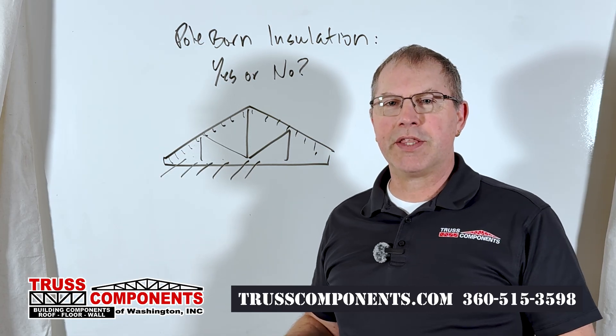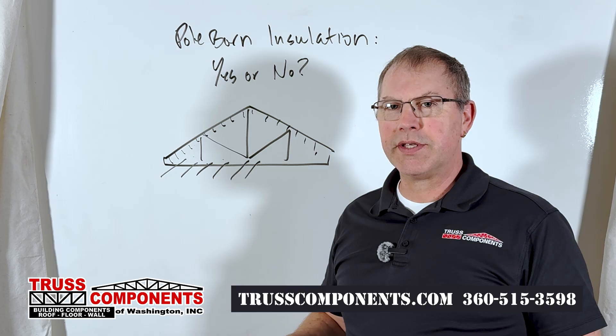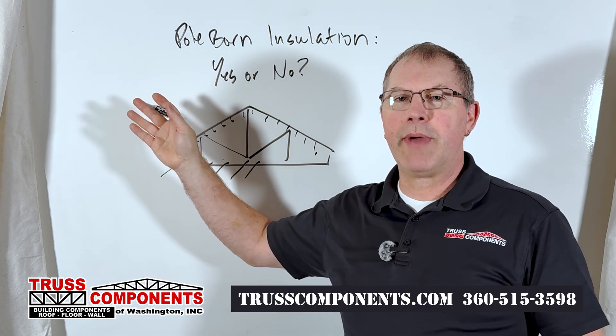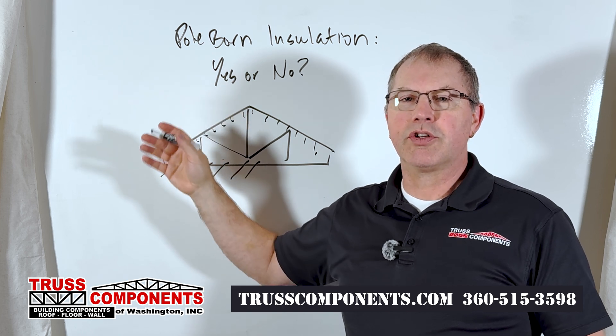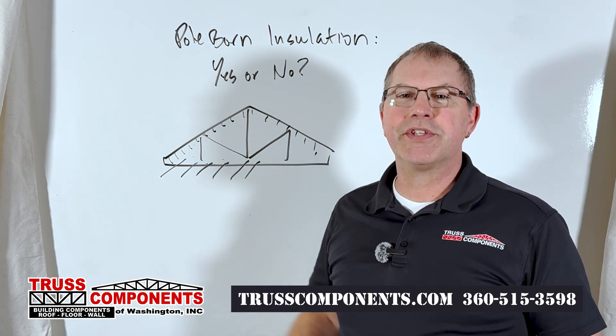I hope you got something out of this video. If you'd like to learn more about roof trusses in general, here's a link to a video that talks all about different types of roof trusses. And if you'd like to learn about how trusses transfer loads, here's a video on load transfer. We'll see you in the next one.